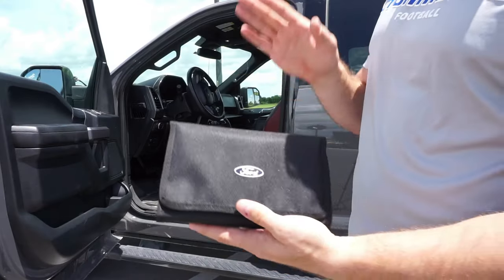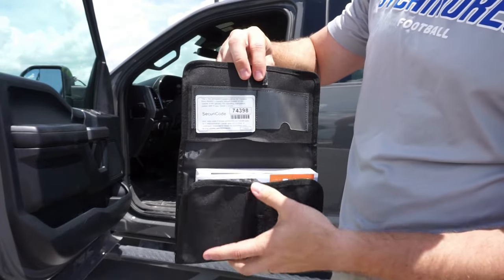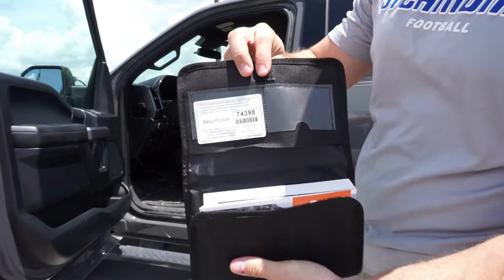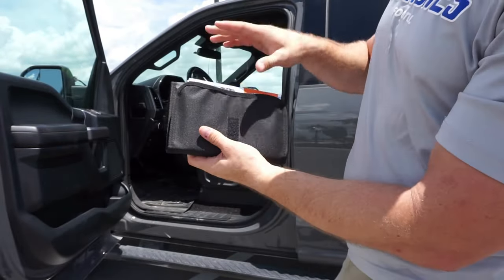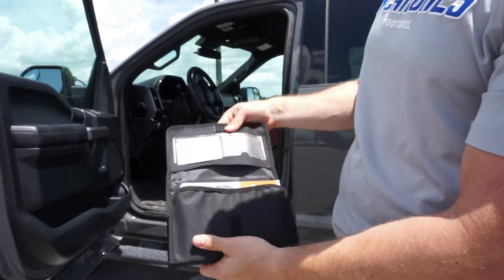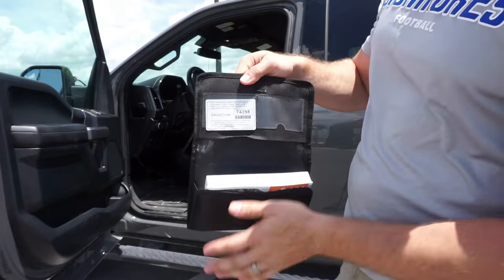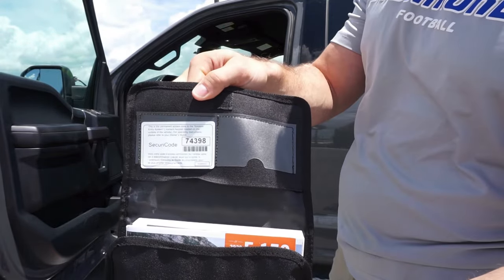So if you bought your car brand new, this is your owner's manual. You should be able to just open it up right here and there should be a secure code displayed right there on the inside of your owner's manual. Some dealerships may actually put it inside of the actual manual for you. The first option you have is if you're super lucky, you still have this code — that would be number one.